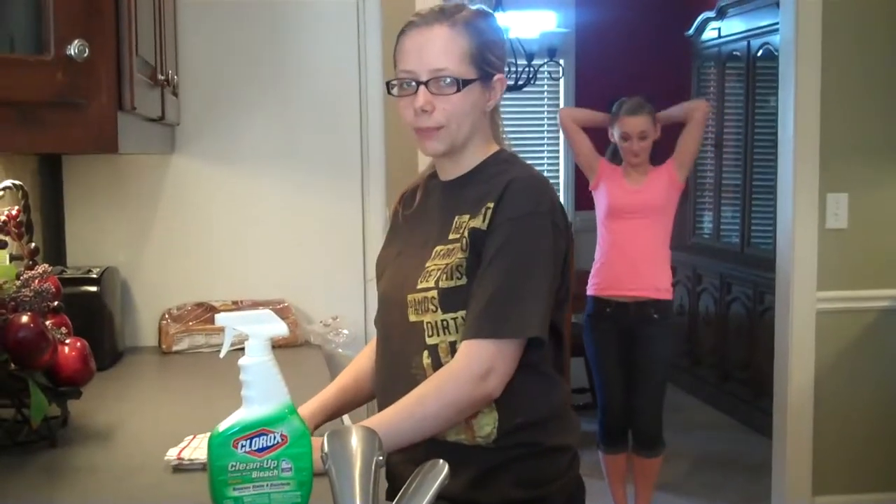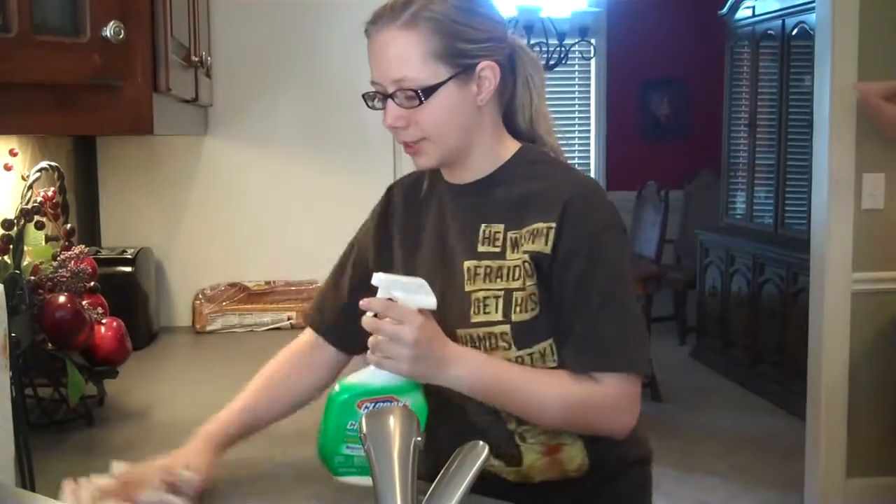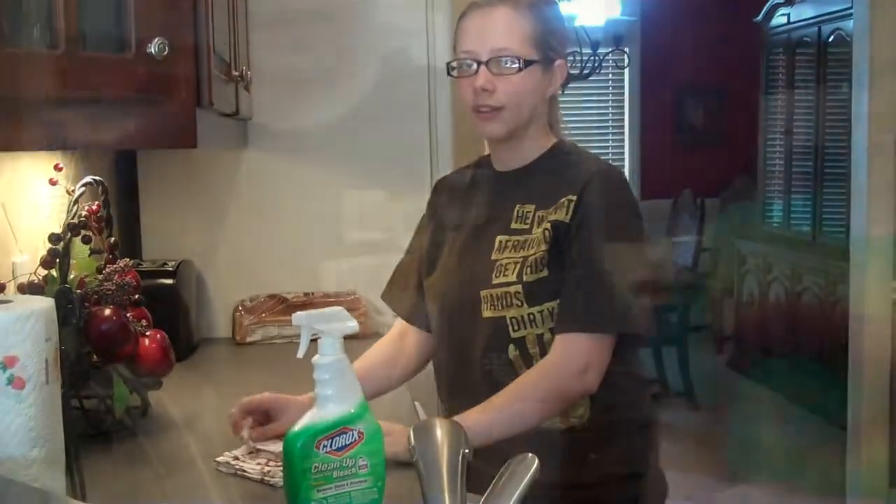Before you start, be sure to pull your hair up into a bun. Sanitize your tables and counters with a bleach solution, and make sure to wash your hands before you begin.